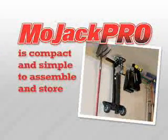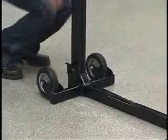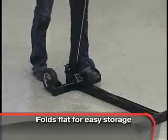The Mojak Pro is compact and simple to assemble or store. When you're done, simply pull the release pin and the Mojak folds to a 6-inch height for easy storage.